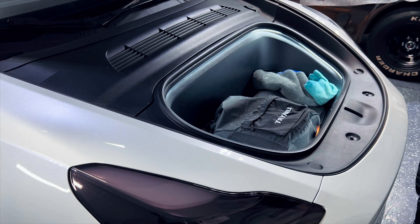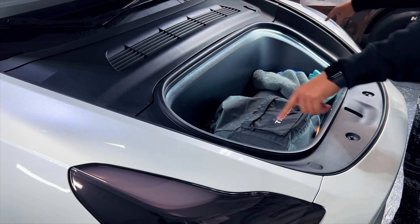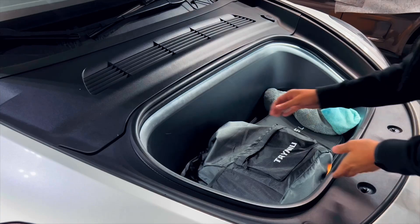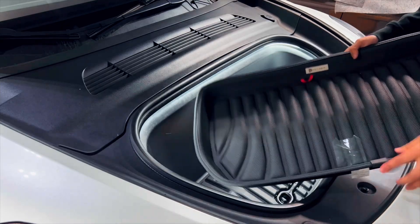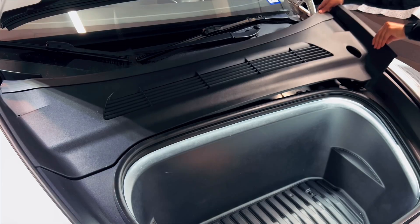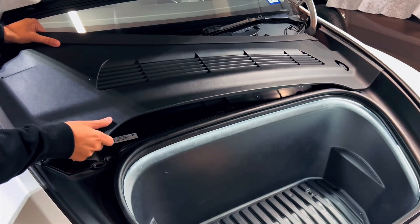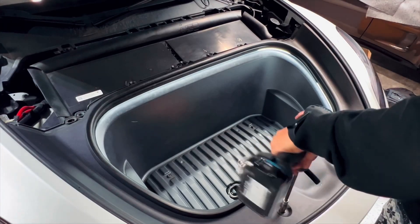Starting off this project we're going to open our frunk manually — this is the last time you will do this, so be sure to remember this moment forever. The main area of the frunk is being held up by four screws and a whole bunch of clips. This is all plastic so don't be afraid of just prying things open and removing them. Starting with the main cover, we're going to unclip the whole thing off. Once we remove this, we'll get access to a couple of screws — using a 10 millimeter socket we'll remove the first two screws from the front part.